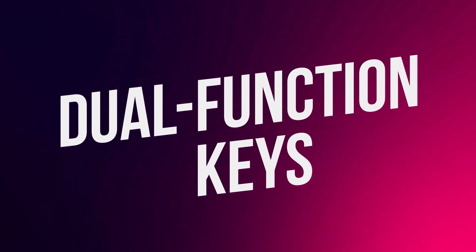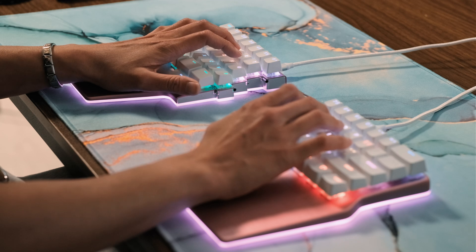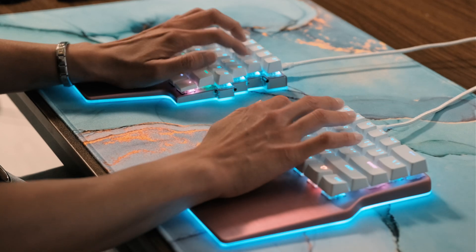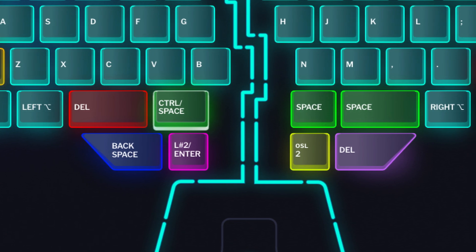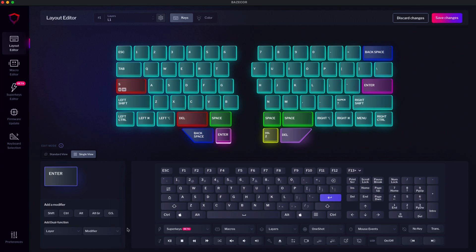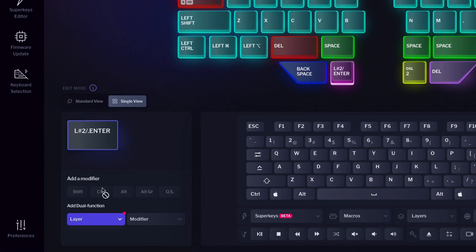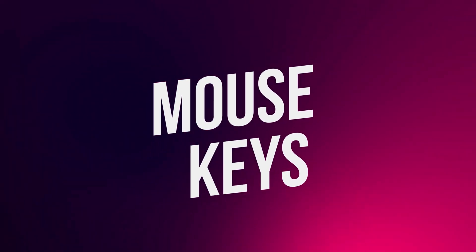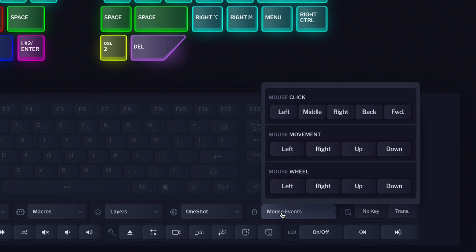Another way to get the most out of your keyboard's real estate is by using dual function keys. These keys have two different functions in one. When you tap it, it's like pressing a regular key. If you hold it, it can act as a modifier or a shift to layer. For example, you can combine Enter with shift to layer, or you can combine Space with Control. To set them up, just select the desired key and add a dual function in the bottom left corner of the key picker. You can also bind mouse actions — like click, movement, or wheel — to keys on your keyboard.